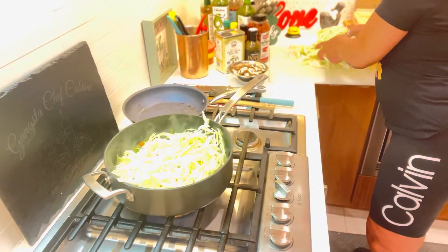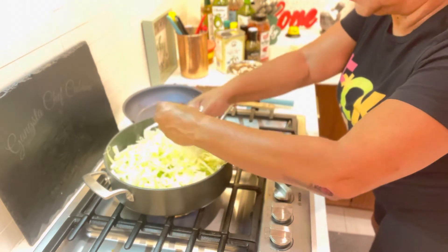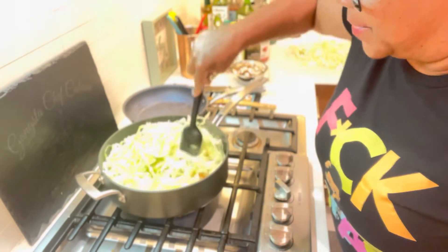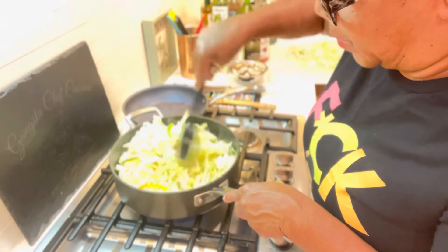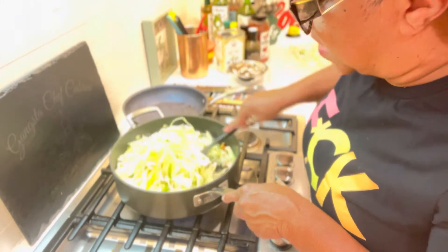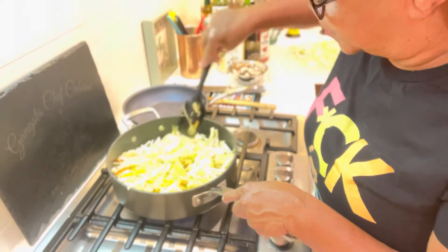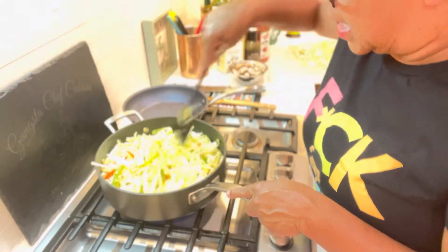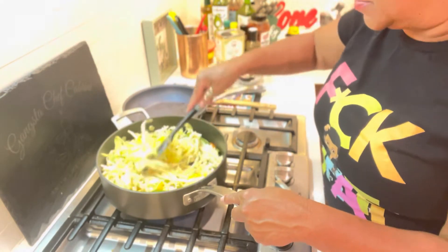A full head of cabbage ain't going to be nothing once it cooks down. Cabbage is also 67% water, so I may not need to add the stock, but I am prepared. After this I'm going to add the mushrooms, which are the last vegetable. This is California cabbage, Southern style, when I add the bacon and the sausage. You see how it's cooked down? I'm adding more.